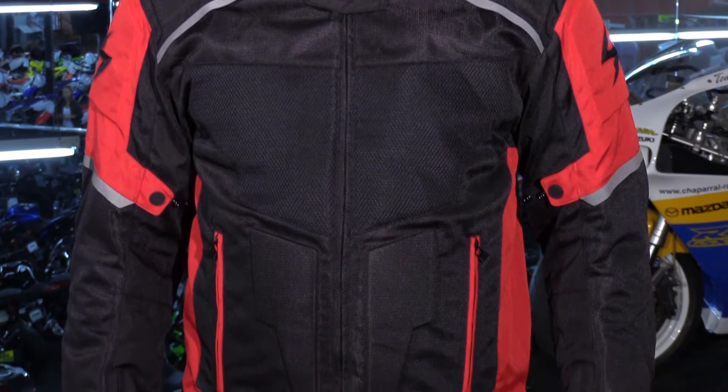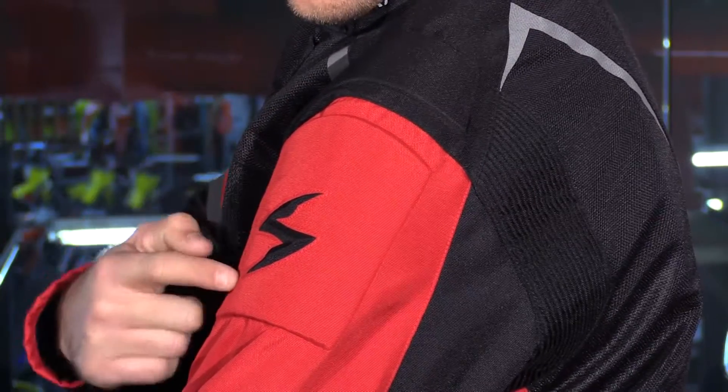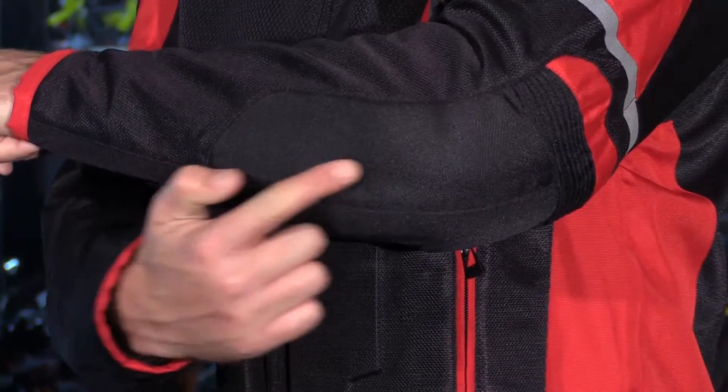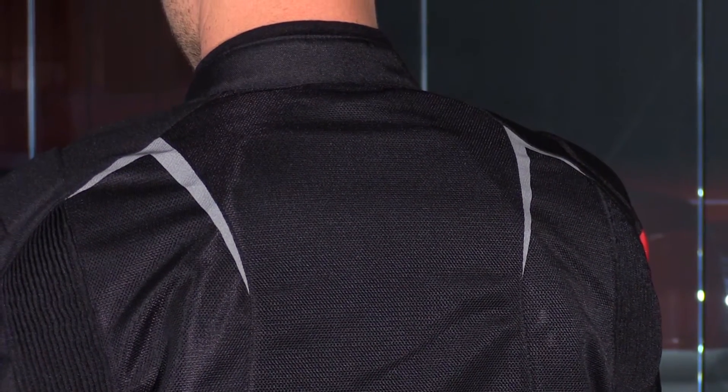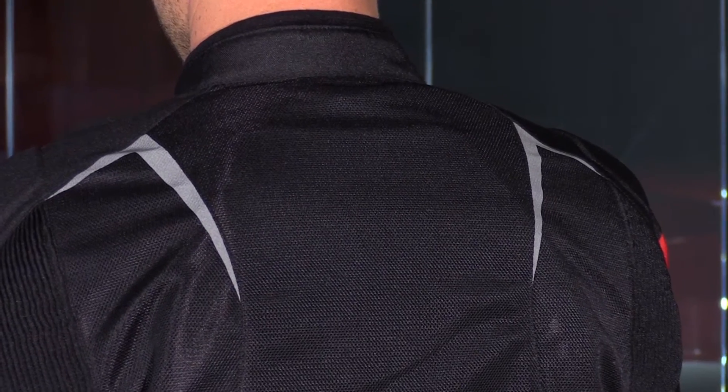Beyond the mesh, you have 600D panels in the high abrasion zones of the shoulders and elbows. For impact protection, you have SAS Tech CE certified SC1N2 armor in the shoulders and elbows. There is also a PE foam back pad. However, the back pad can be upgraded to a SAS Tech 10mm back protector if you choose. The nice thing is, all the armor can be removed if you prefer to ride without it.